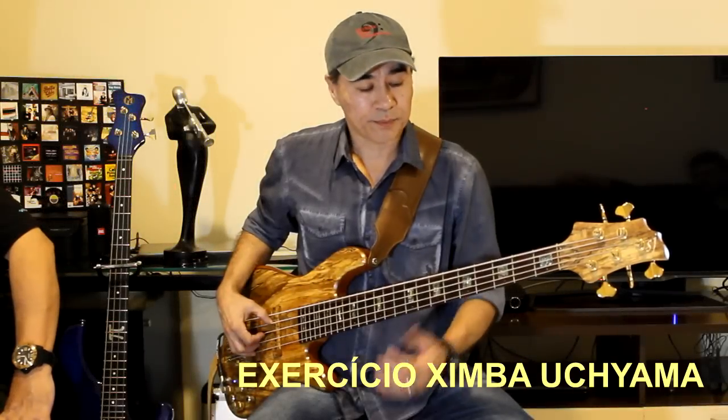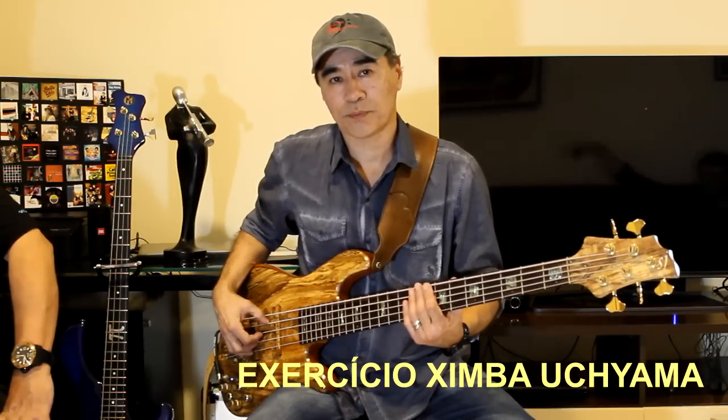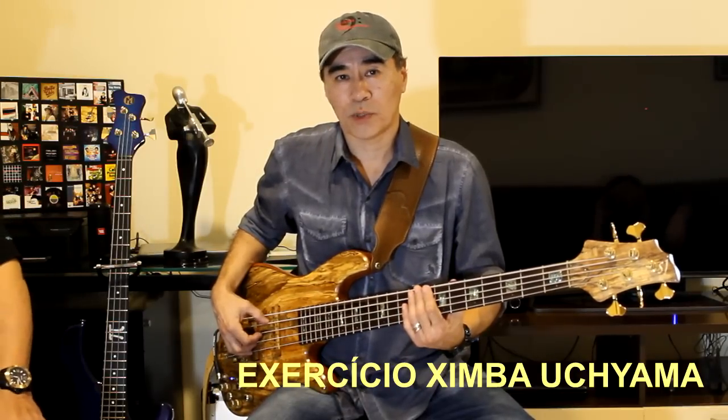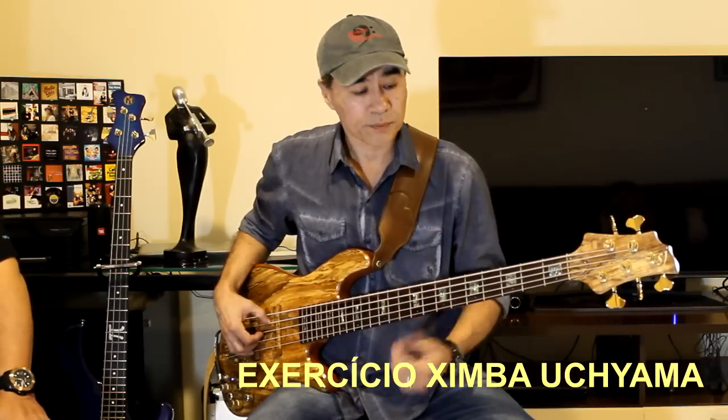I'm going to pass an exercise here for improvisation — you can also use it for grooves and stuff — but people look a lot for this issue of improvisation. It's important to know well, through the whole neck, the notes of the chord: the tonic, 3rd, 5th, and 7th, which we call the tetrad.